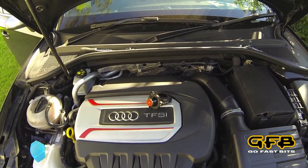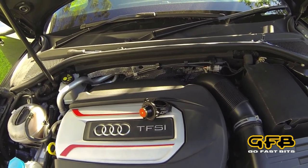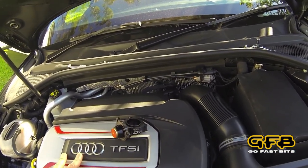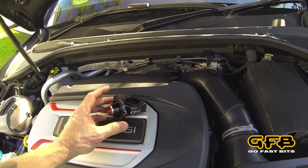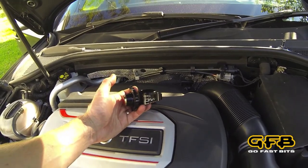Hey, this is Brett from GFB. In this video we're going to install a DV Plus on this Audi S3. Now this is an 8V model, same as the Mark 7 Golf R. This is the new DV Plus we've designed for it, part number T9359.